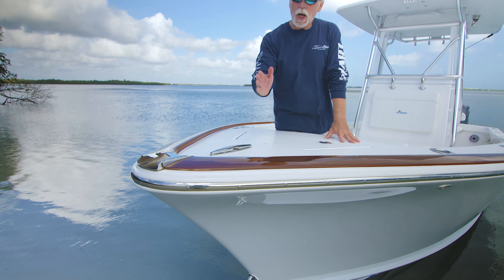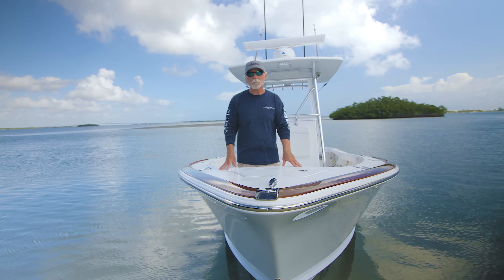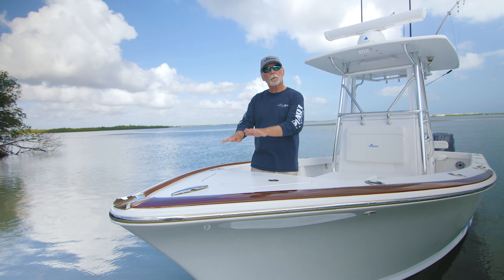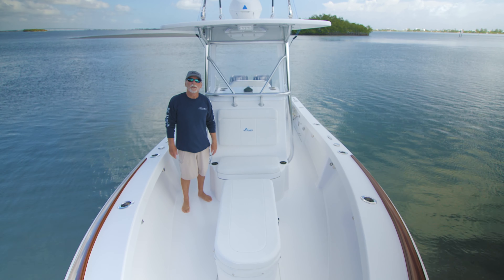This is a custom anchor line chalk system that the owner of this boat introduced to us, and we had it made locally. Just a real clean, low-profile, very stylish fit — fits in perfectly with the tow rail.